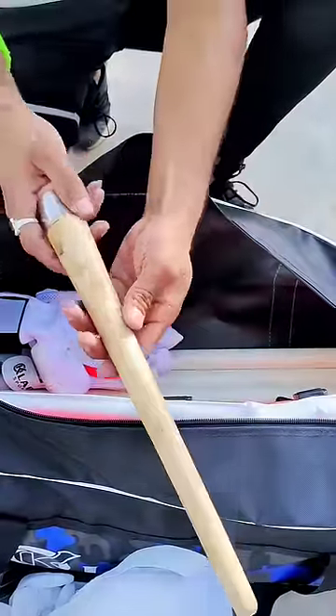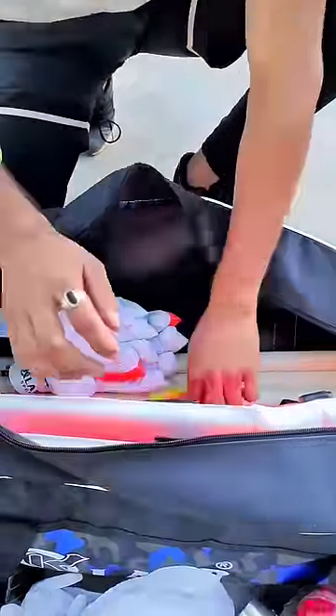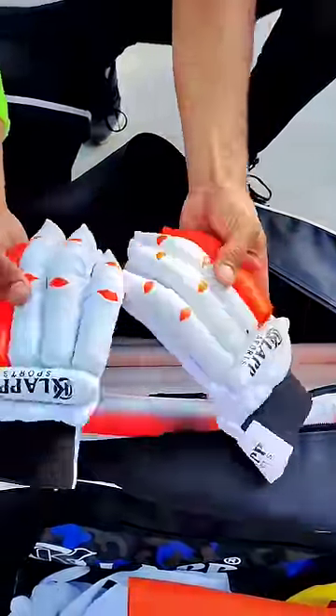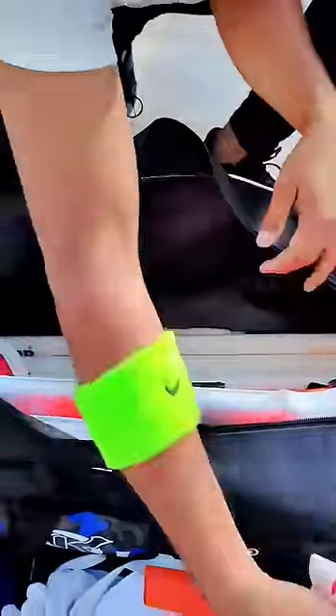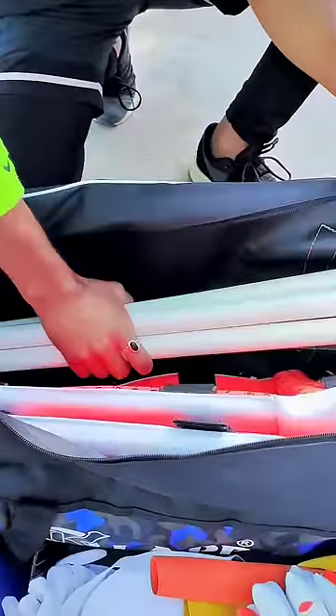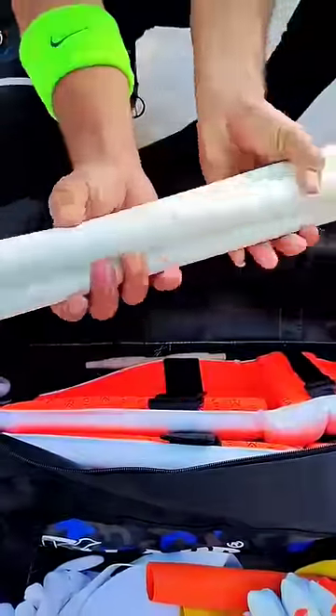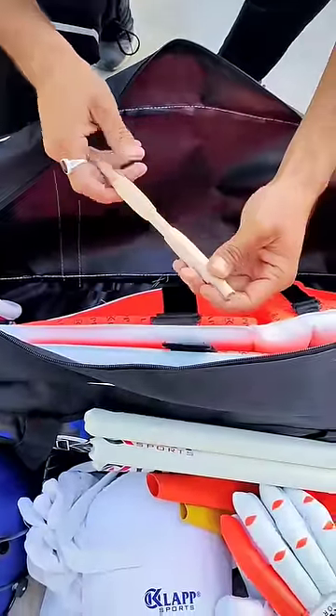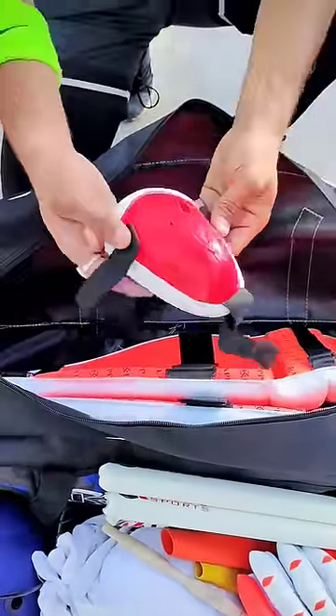We also get one gripper, two grips, two batting gloves, stumps, bells, and a leg guard.